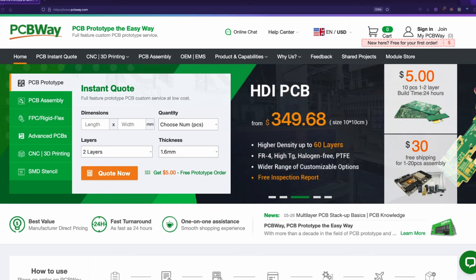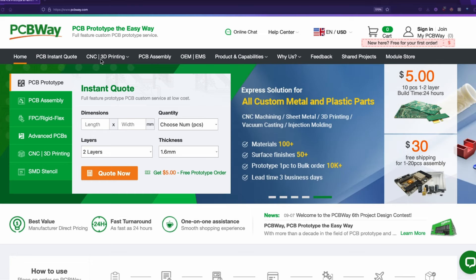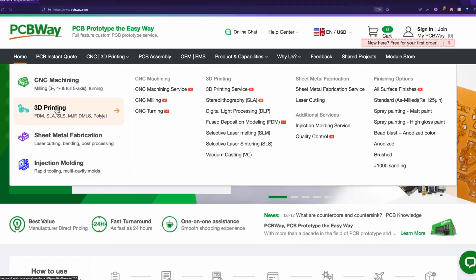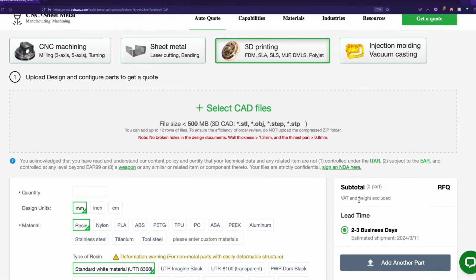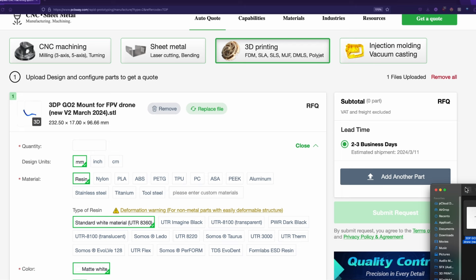And now here we are on PCBWay.com. We're going to start by going to CNC 3D printing — that tab. We're going to click on 3D printing because that's what we want to do today, but they do have all kinds of other options. And then it's super simple — we're going to drag and drop our STL file. That's the kind of file I'm using. Here's our camera mount file.